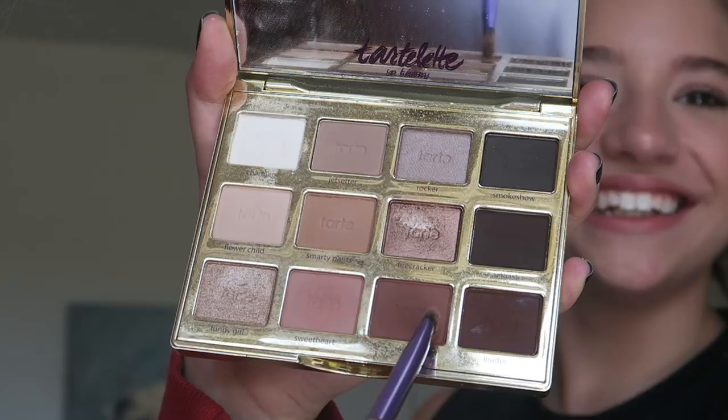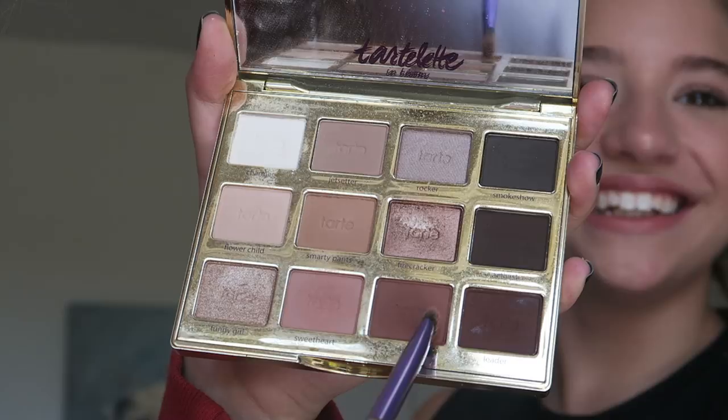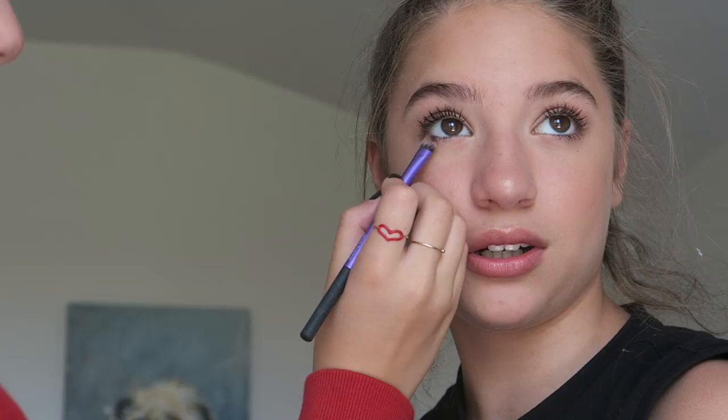Now I'm taking my MAC lipstick in Velvet Teddy and just putting that over her lips. I'm also going back in with that Rebel shade and just smoking out the bottom lash line a little bit to bring it all together — I forgot to do that earlier but I'm glad I remembered. And lastly I'm setting the face with the Urban Decay All Nighter makeup setting spray.